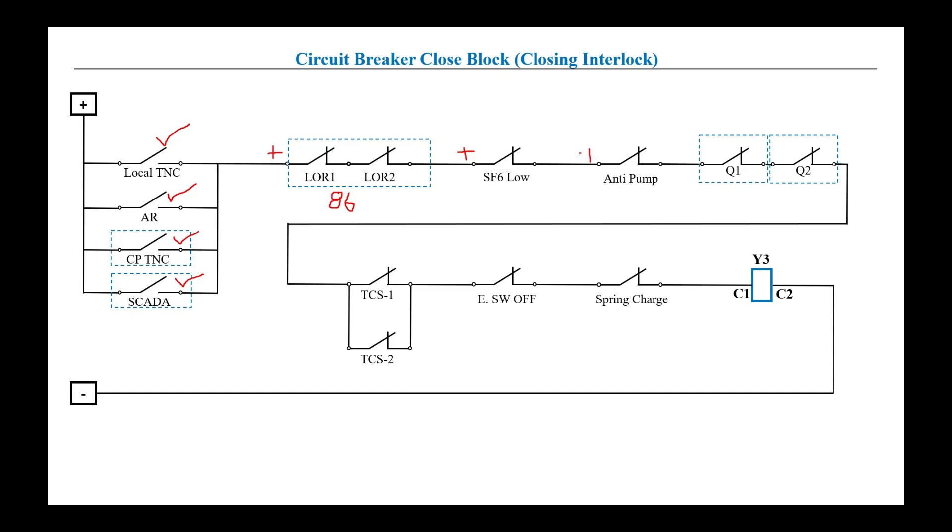Next is the anti-pumping relay, which is used for the safety of the closing coil. If the anti-pumping relay is operated — to protect the closing coil — it will open and block positive from extending. Normally it is an NC contact, so when operated it opens. If SF6 is okay and the anti-pumping relay is not operated, positive will extend past this point.